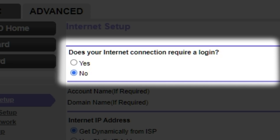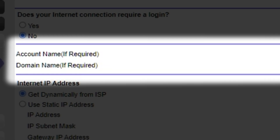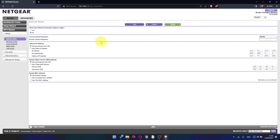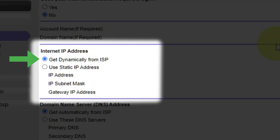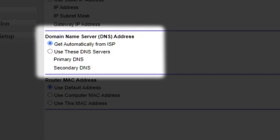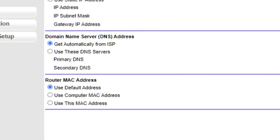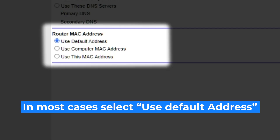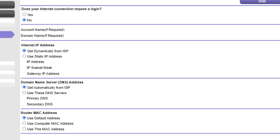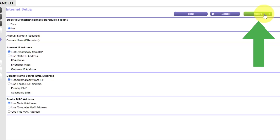If your internet connection does not require you to login, or if you are not sure whether you need to login or not, select No. Leave account name and domain name unchanged. Then in the Internet IP Address section, choose "Get dynamically from ISP." In the DNS section, select "Get automatically from ISP" as well. If your ISP only allows internet access to a specific MAC address, you need to clone the MAC address of the primary computer. Select "Use Default MAC Address" if you are not sure about these settings. Check that your settings are the same as mine and click Apply.